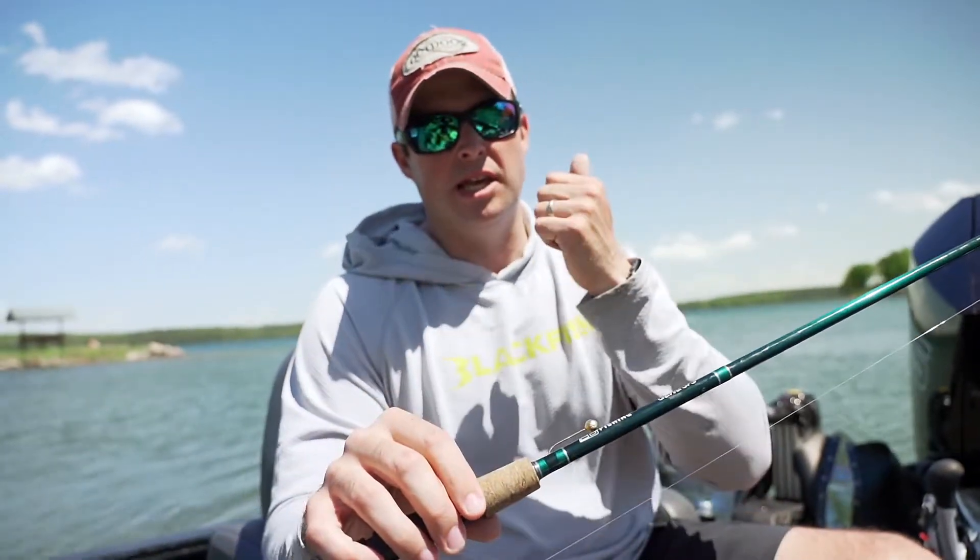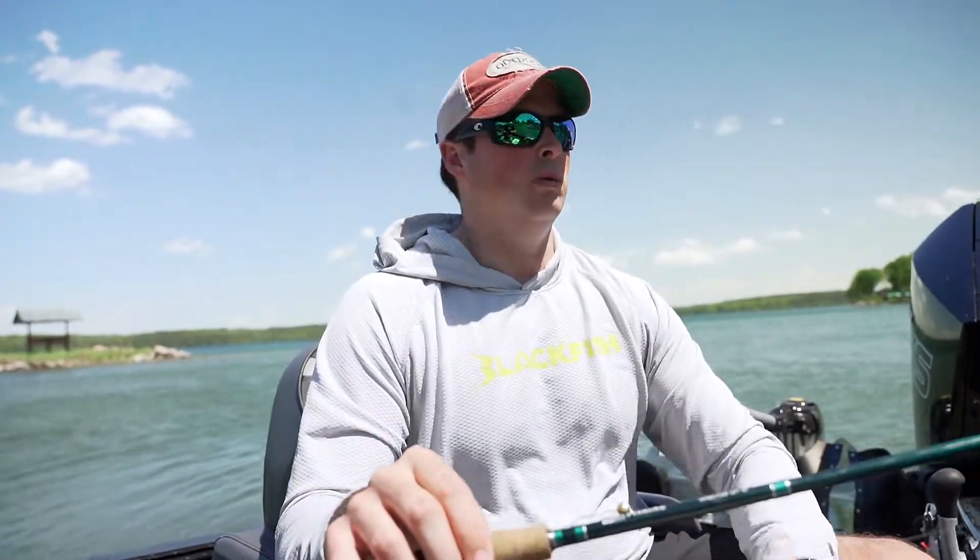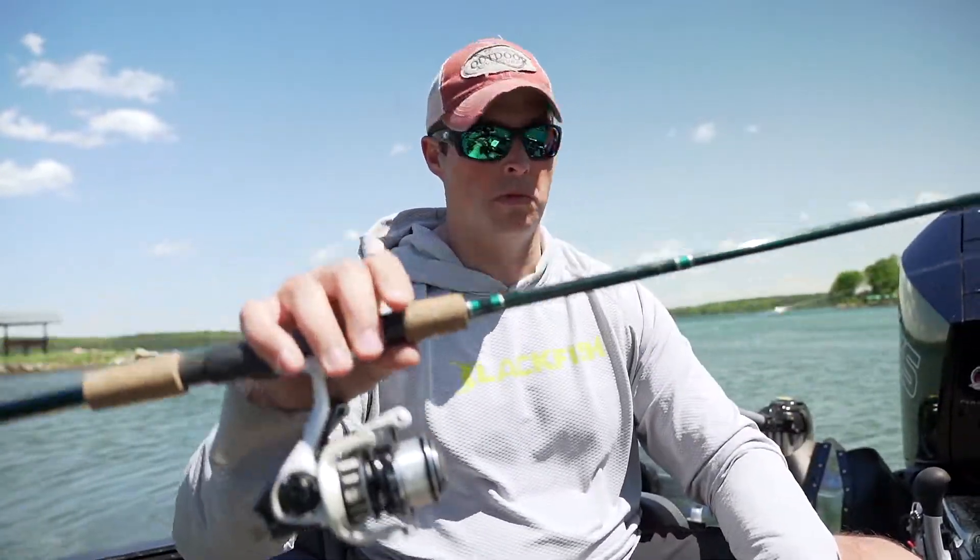Pay attention to things like the size of the jig, the shank of the jig, the size of the minnow, light jigs versus heavy jigs — they all are applicable depending on the depth you're fishing, the wind, speed, and all those different kinds of things. So that's number one.